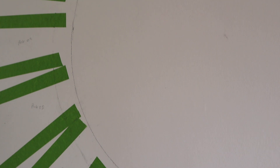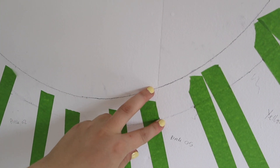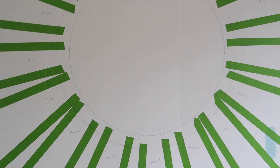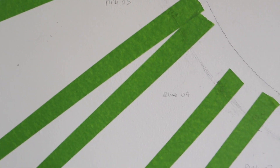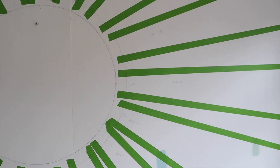Moving on to the mural — here are the lines, and if I go up a bit closer you'll see the circle in pencil. The center is going to be yellow, then there's a gap, and any pencil left over I can rub out. I've labeled what colors are needed in each panel. Super excited!